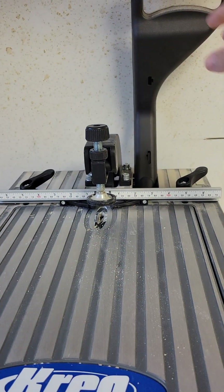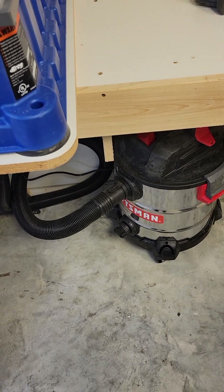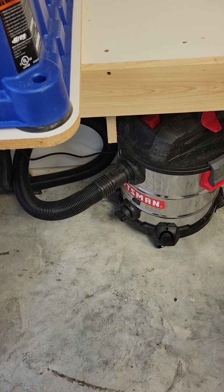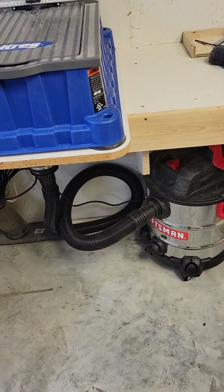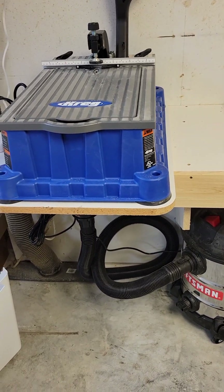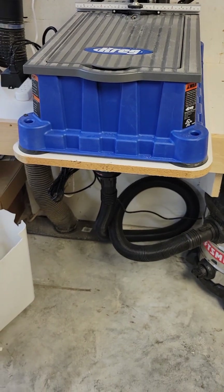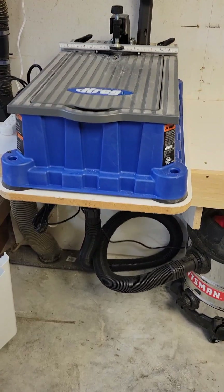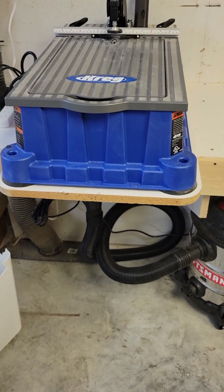Whenever you let off, the vacuum cleaner continues to run so you'll have time to reset your materials and cut your next piece. It runs for about eight to ten seconds longer than the actual machine does. So you can do your first pocket hole, then the vacuum cleaner comes on and catches all the dust particles that went down in the shroud, continues to run for about eight to ten seconds, giving you enough time to reset and do your next pocket hole.